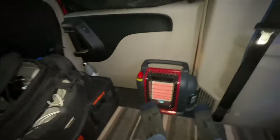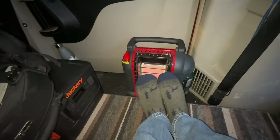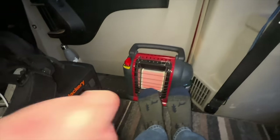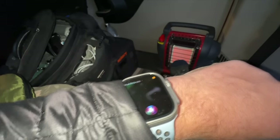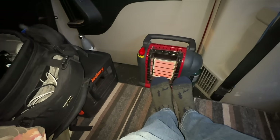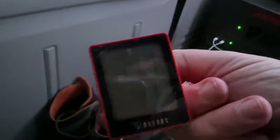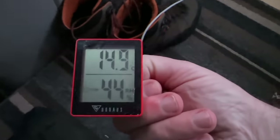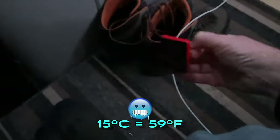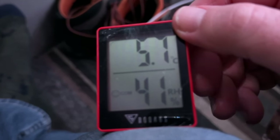My feet definitely need some heating up. I was thinking maybe at seven we'll go grab a coffee - Tim Hortons is just right across the street, and that would break the evening up a bit. Up by the roof it's about 15 degrees. If I put it on the floor for a bit I'll let you know - as you can see, by the floor it's 5.7 degrees Celsius. Keep your feet up.